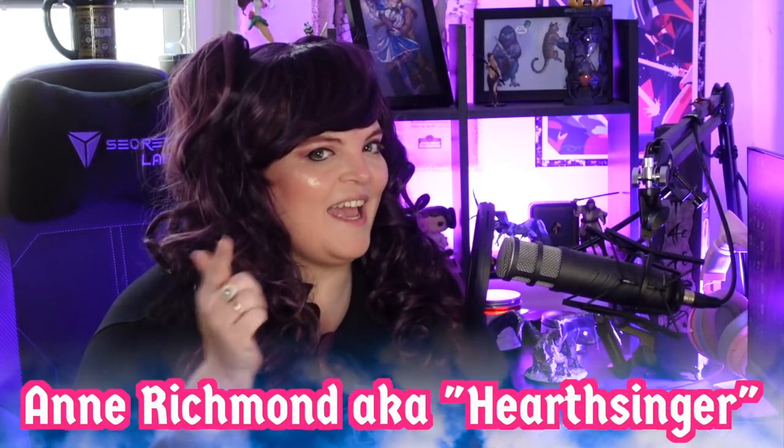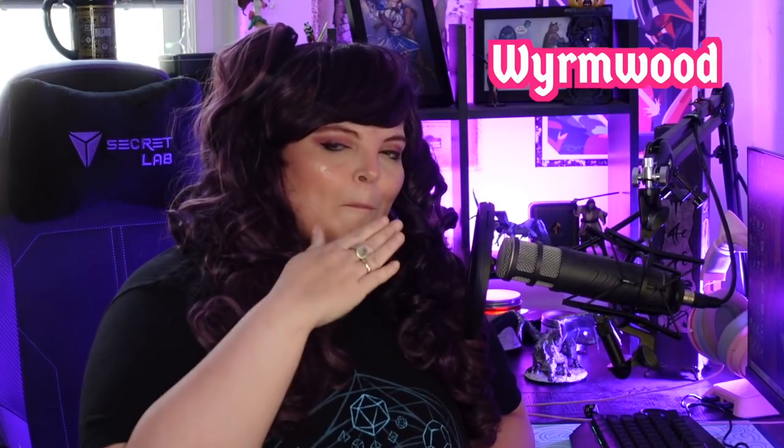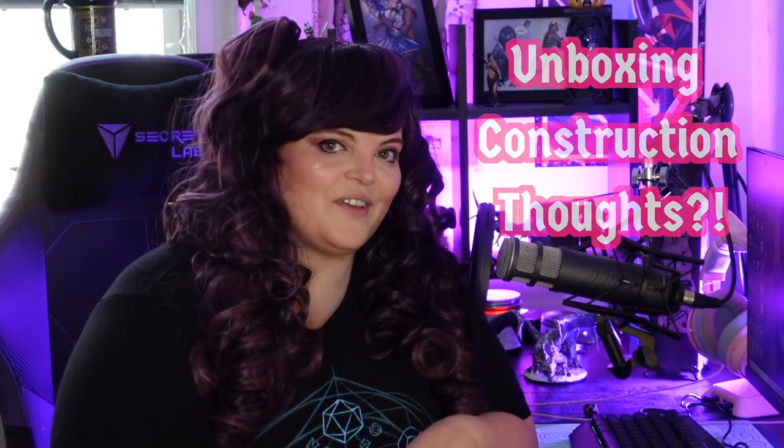What's up, baby bards? I'm Anne Richmond, aka Hearthsinger, the head bard in charge around these parts. Today we are going to be reviewing the Wormwood Modular Gaming Table. This is one of those milestone gamer moments — I have dreamed of this for so long. It is a huge investment of money and space, and I think people want to know whether or not receiving my Modular Gaming Table was worth it. Does it hold up to the hype? So we're going to dig into everything: unboxing, construction, and my thoughts on the final product. Let's dive in.